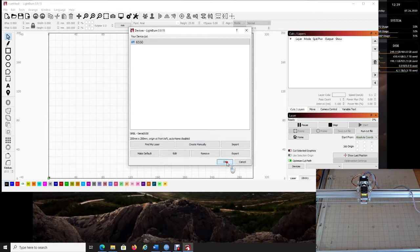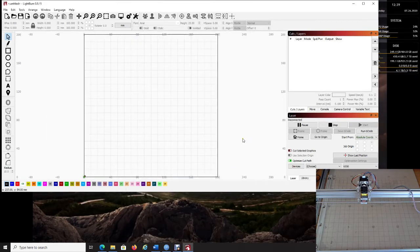Now that we're in LightBurn, come down to the Devices area, drop down the COM port selector, and choose your COM port. Mine was COM7, so I choose COM7. You'll notice it now says 'Ready.' To double-check the connection, right-click on Devices — it will say 'Disconnect,' and when it comes back to 'Ready' you know it is physically connected to your laser.